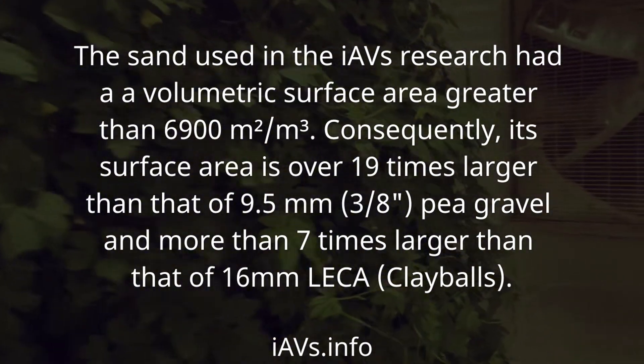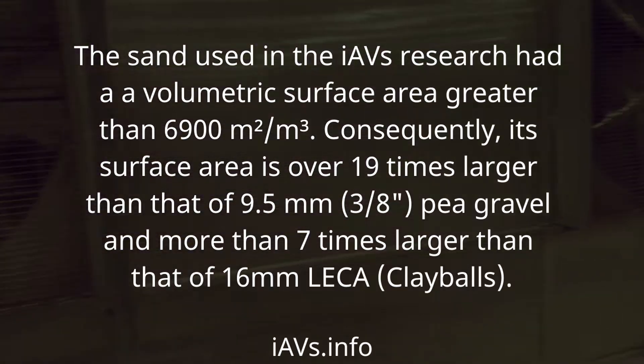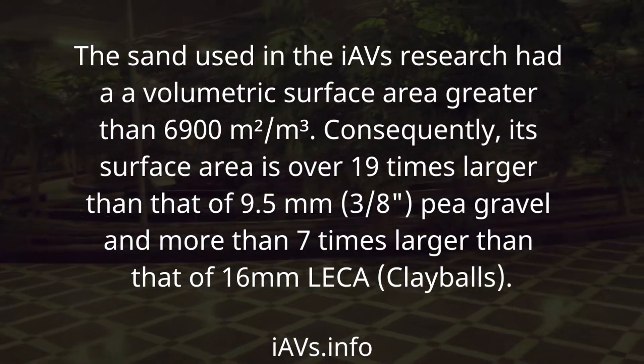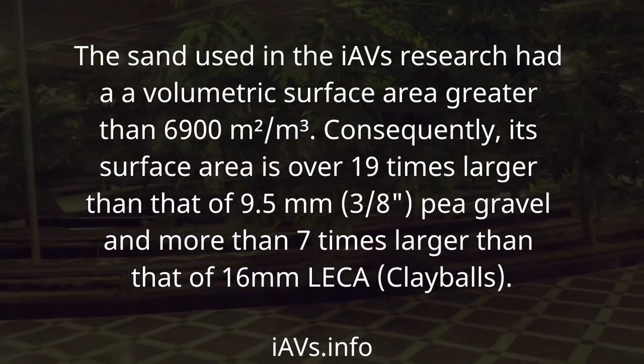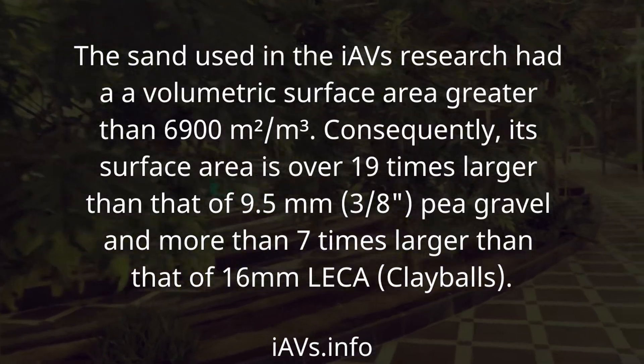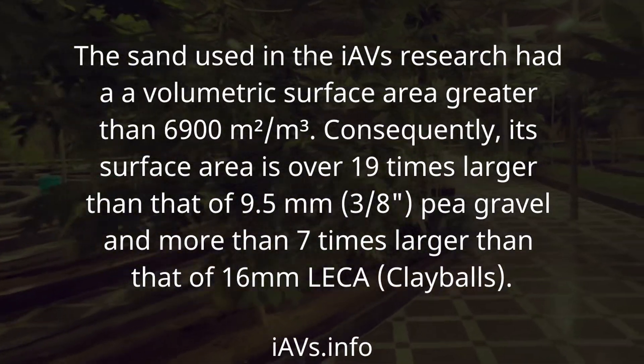This area is over 19 times larger than that of 9.5 mm pea gravel and more than 7 times larger than that of 16 mm LECA clay balls.